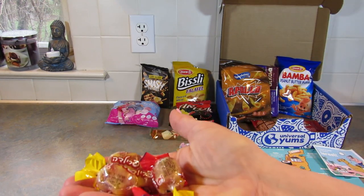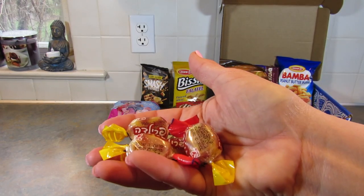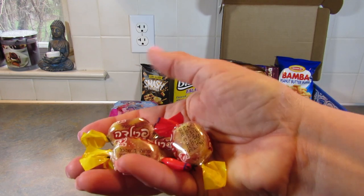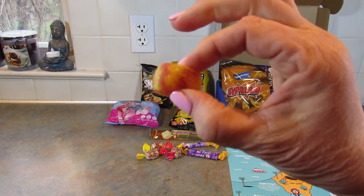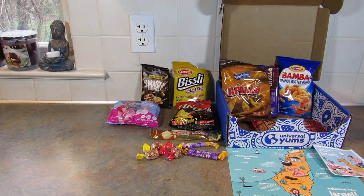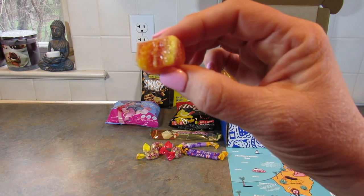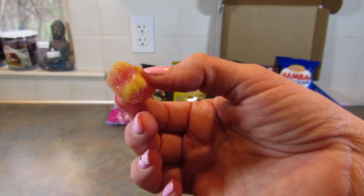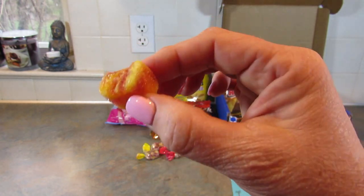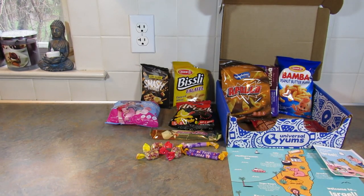Next up are the Strawberry Banana Swirl Soft Candies — a smoothie's worth of flavor in each sugar-crusted candy. It feels like a jelly. I'd say there's not a ton of flavor — I taste banana but don't really taste the strawberry. It's nice and soft, and if I'm going to eat a gummy I prefer this kind, but it's not super flavorful.